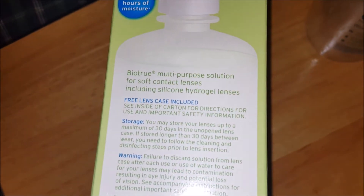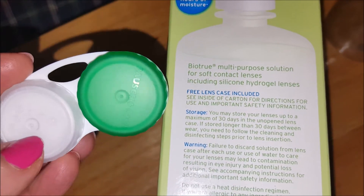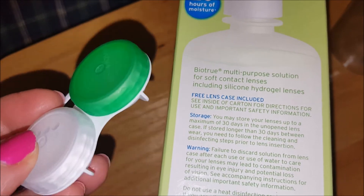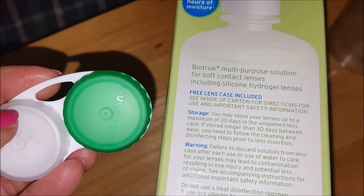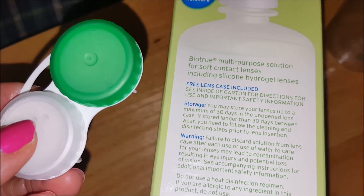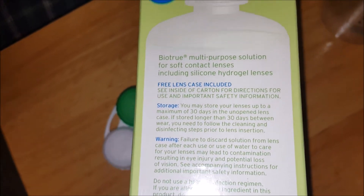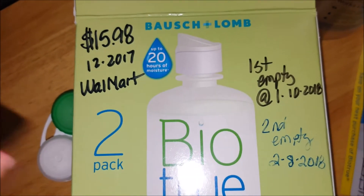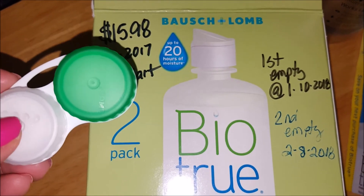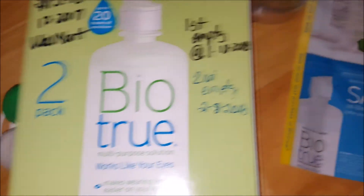One thing I like is that with every container — when I buy the package of two — it comes with a free lens case inside each one. I now throw them away at the end of the month. I put the date on the top of the caps when I put in a new lens, and then a month after that I toss the case and use a new one. Since a box lasts me two months, I have to buy extra cases because I won't use one case for two months — I had a bad experience with that.